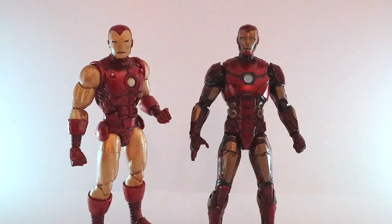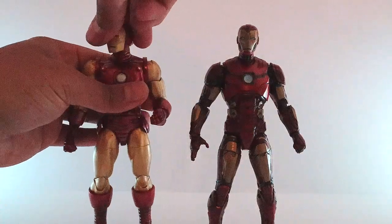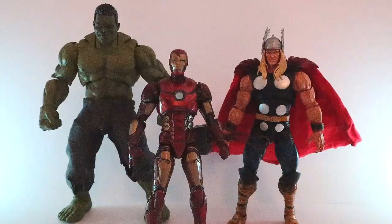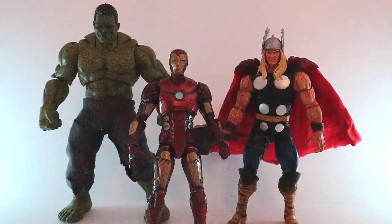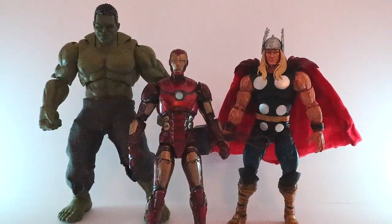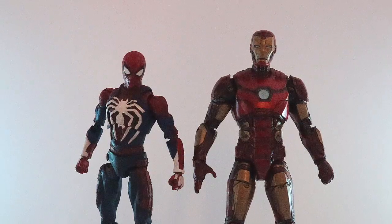Here he is next to the 80th Anniversary Iron Man Marvel Legends — also a custom I did. As you can see, it's a lot bulkier, more comic accurate, and the head is way bigger. He's taller and has more build. And here he is next to all the Avengers — I did a custom head sculpt on the Hulk and Thor. I'm still waiting on the Mafex Thor but that review will be up soon. Last but not least, here he is next to his counterpart, the Gamerverse Spider-Man Mafex version, which I also customized.